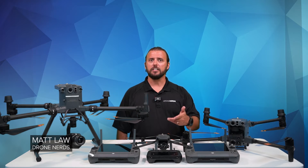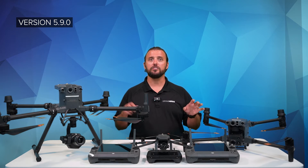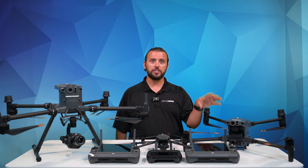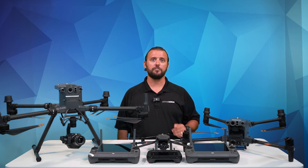Hey there Drone Nerds, Matt here. The latest update from DJI for the Android Mobile Development Kit, or MSDK for short, is here. Version 5.9.0 adds new features for all the drones I have here on the table. We have the Mavic 3 Enterprise series, the Matrice 30 series, the Matrice 300 and 350, all getting significant updates to enhance their functionality and ease of use. In this video, we will talk about these updates.